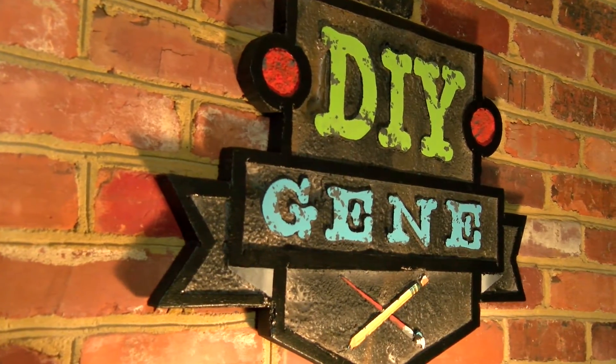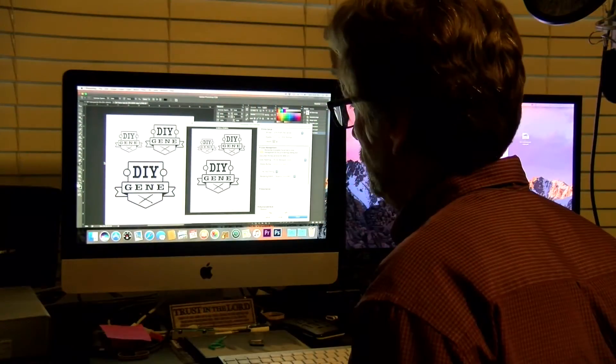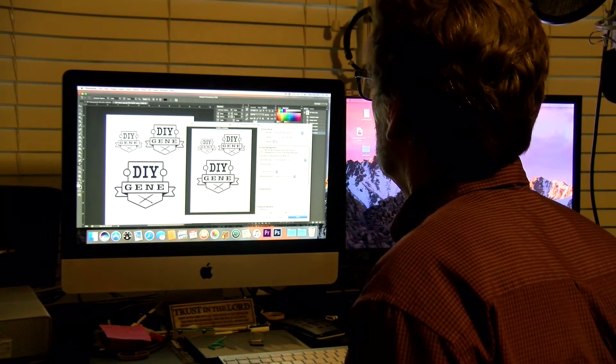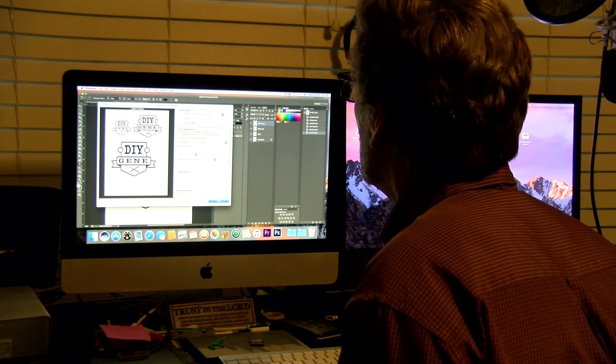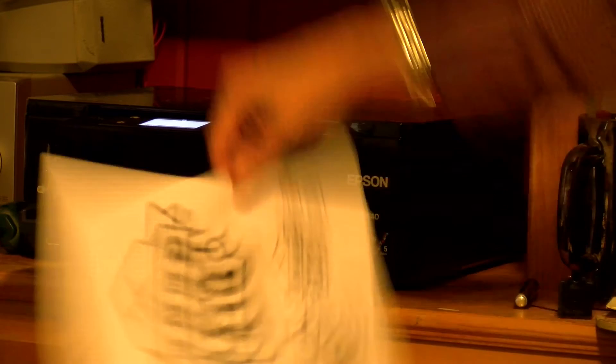If you have questions about certain pieces, you can go back and look at the first episode we did — that can get into the gritty details. But in the meantime, let's do an overview of this one. We first went into using Adobe Photoshop, but you can use just about any program, and printed up the rough design or the basic design. I sized it up in three sizes so it would work well with the projector.